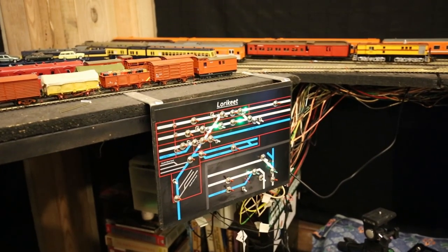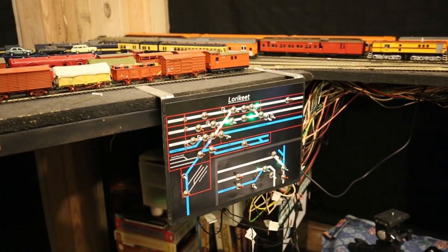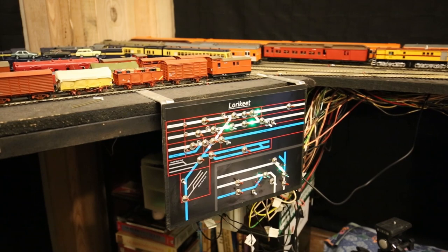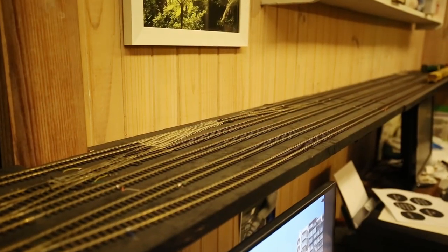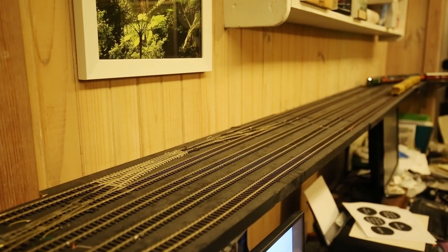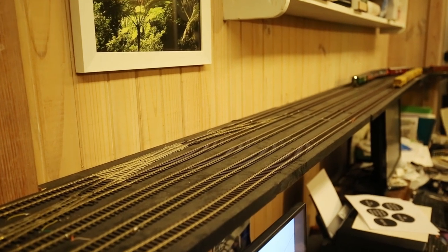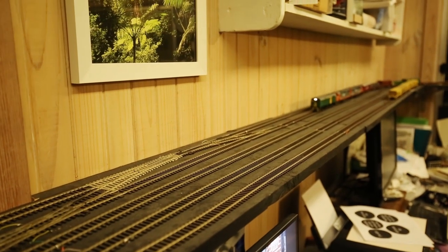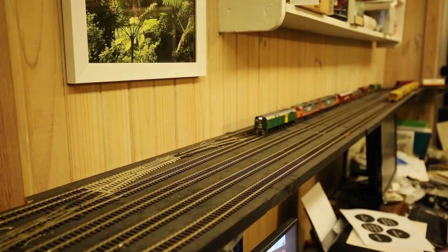The layout runs on straight 12 volts DC, controlled by a number of these homemade control panels that I built — I've already made a more detailed video about those so I'll put a link in the description. Looking north from Lorikeet we have the double track main line, then there's an arrivals loop which is double-ended, and then two dead-end sidings which I use to store my long goods consist, which is just coming through on the up main here.